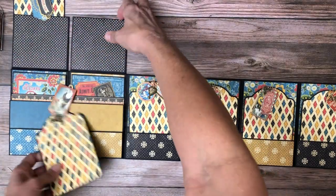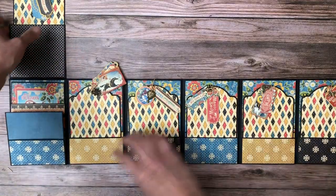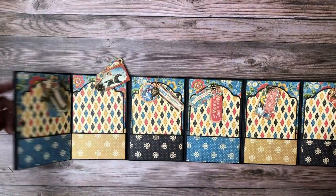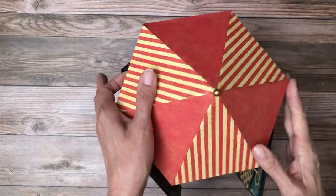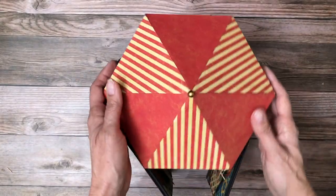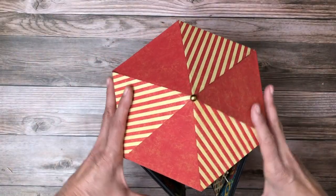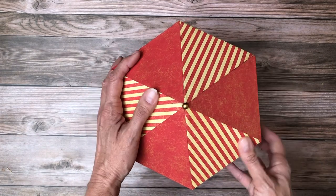Let me put this together and then give you the overall dimensions. The outside dimension of the box is nine inches across — just a little bit wider than my typical eight and a half by eight and a half mini album. By the way, that's Graphic 45 matte pearls — I'll include that in the material list too. I keep those on hand and add them to projects here and there.